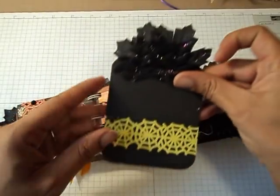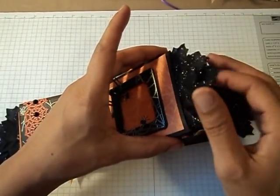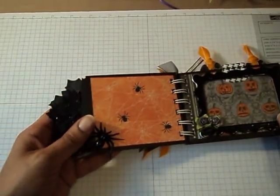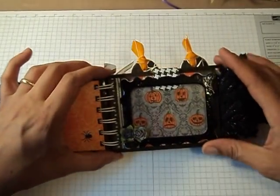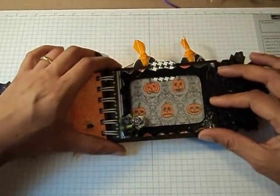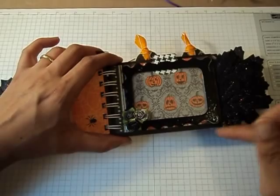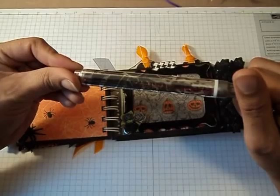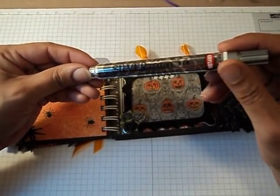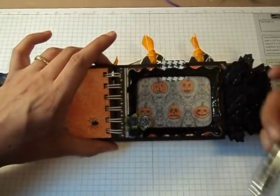And then this tag comes out. On the next page I kept it blank, just added a little plastic spider. Here's a frame that I cut and edged with this silver leafing pen. This thing is awesome — I have never used one of these before, but I just love the way the silver looks.